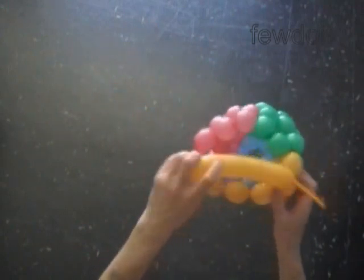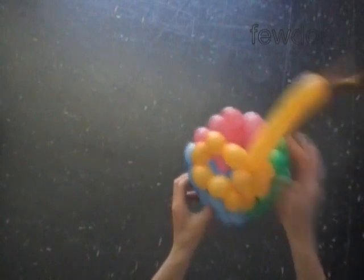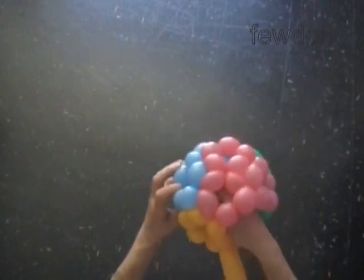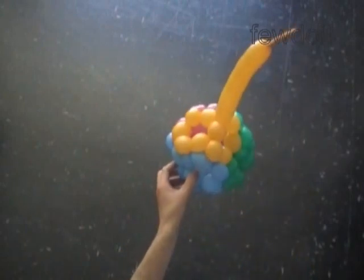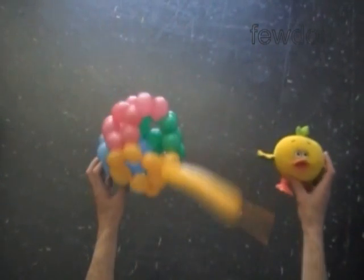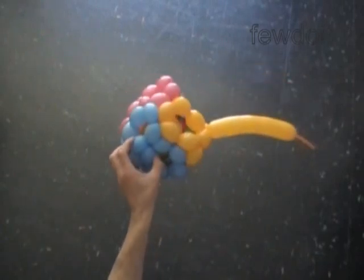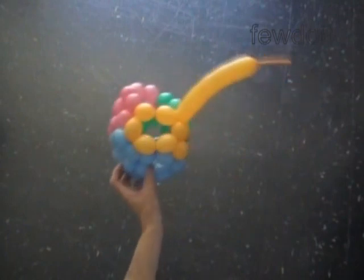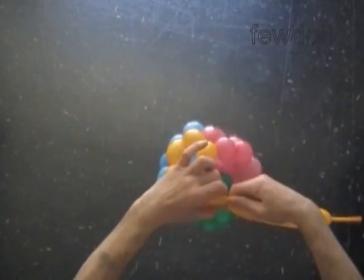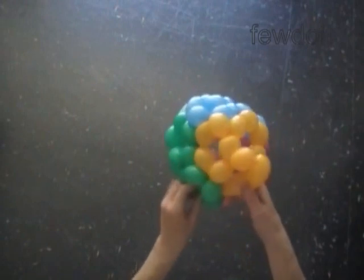The ball is a good hiding place for smaller size items. So if you have any toys or gifts to put inside of the ball, do it now. Just to give you an idea — I am going to put a little chicken inside of the ball. Please don't put any sharp or heavy items inside of the ball, as it may hurt people. Twist the eleventh yellow bubble. Lock the free end of the eleventh yellow bubble between the next two green bubbles.